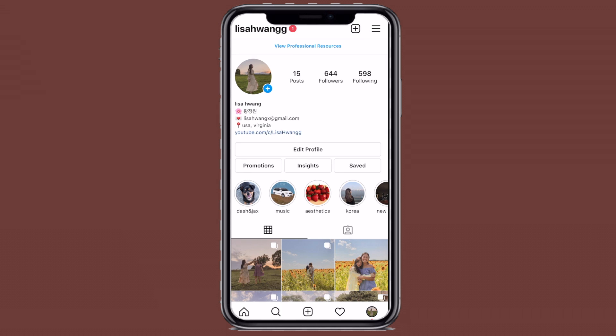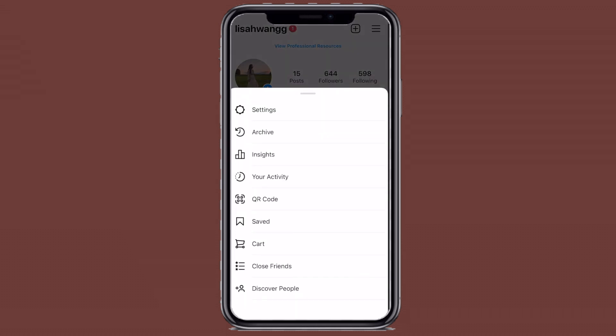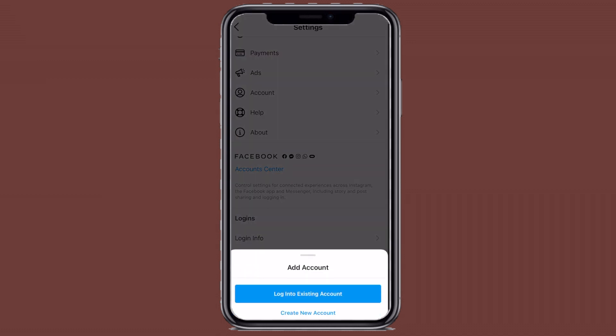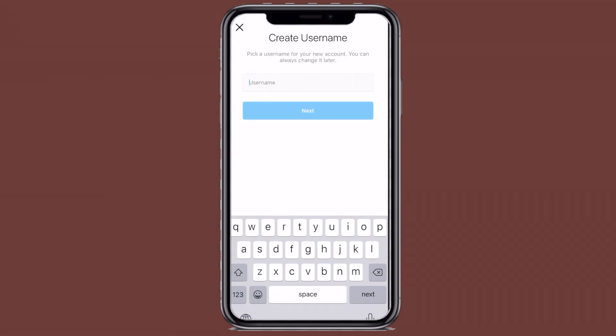First, you're going to go into Instagram and create an account. I already made an account but I'm going to make a second one just to show you guys what I did. So just create a username — I did Lisa's Banana Pudding, because that's all I'm selling — and then complete the sign up.